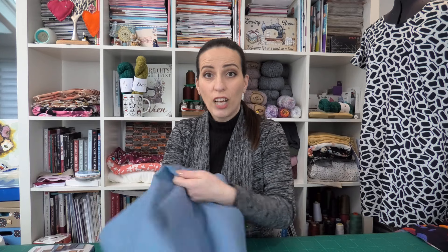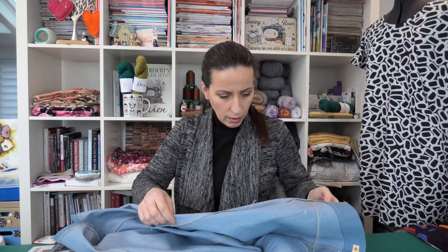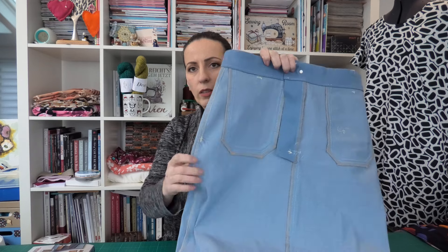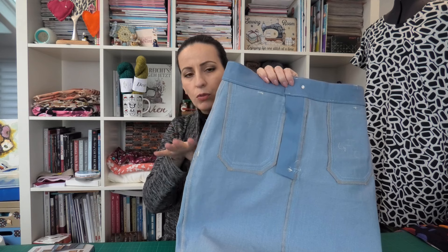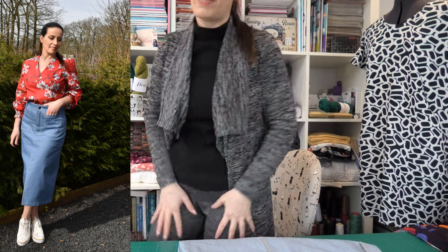Afterwards, the only thing I had to adjust in the skirt was here at the side seams. The pattern originally has a little bit more of a curve, but I'm more straight. So after I put it together and tried it on, I decided to make it a little bit straighter exactly where the high hip is. I'm not as rounded as the pattern is, so I just took a little bit in and made it a little bit straighter.